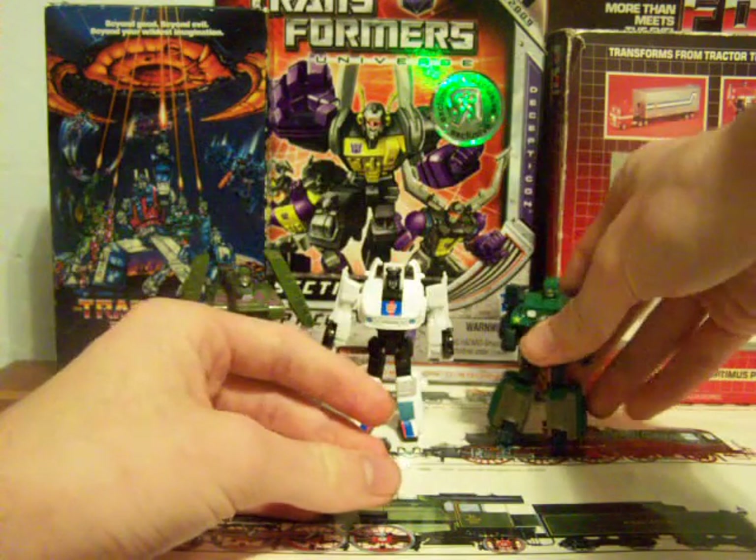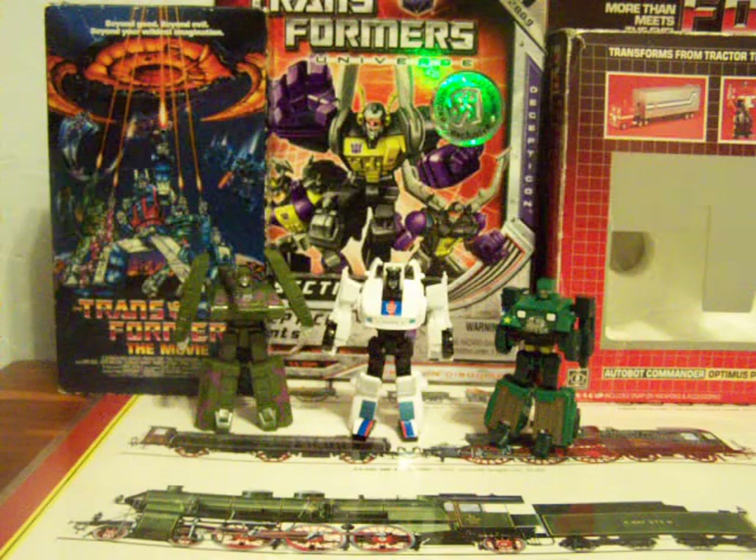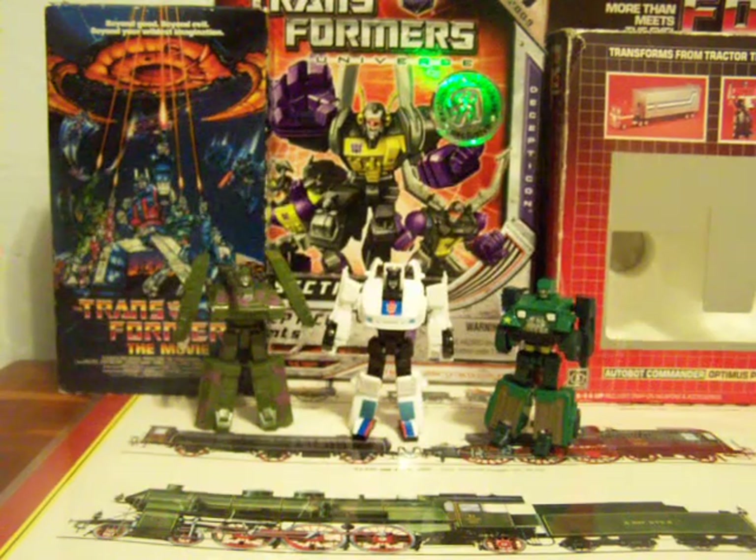That's this wave of Universe Transformers Legends. Out of these three, Jazz and Megatron are really worth picking up. Only get Hound if you want to complete the set, which is what I did — he's still fun, I still play with him a lot, just not as much as the other two. This has been SpiderPrime1. Be back again with another review real soon, and I am signing off.